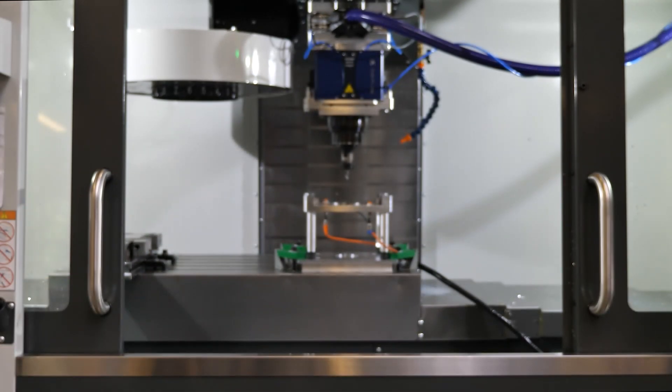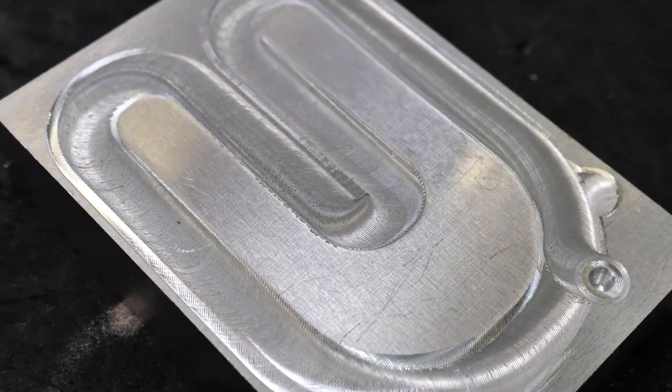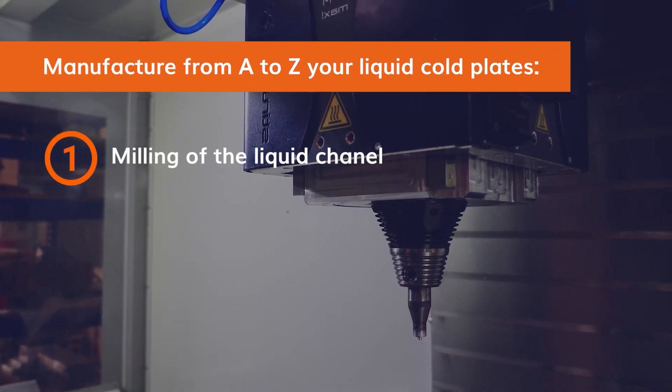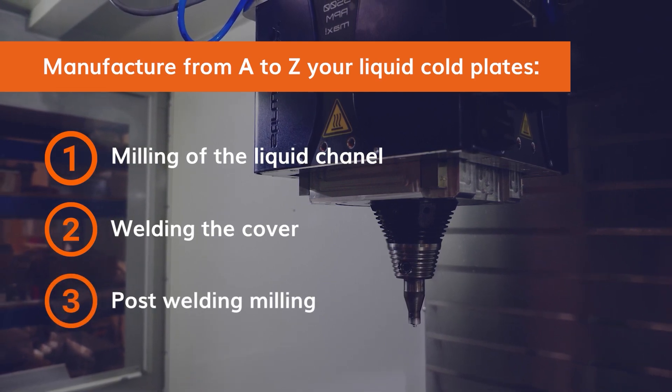Discover the best way to manufacture your liquid cold plate from A to Z in your CNC machine. You will be able to build the liquid channel, weld the cover, and machine the final touches.